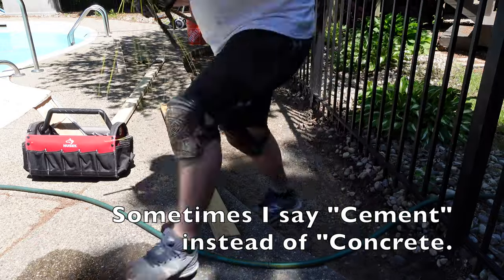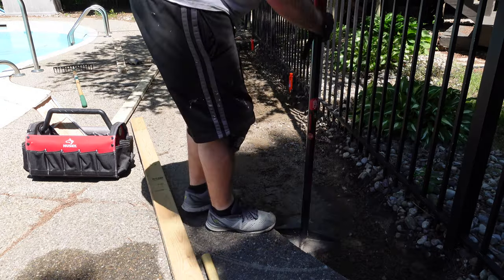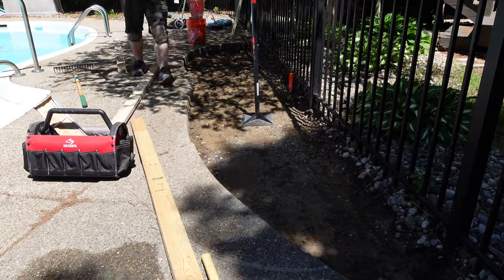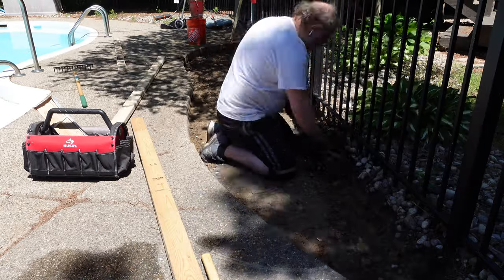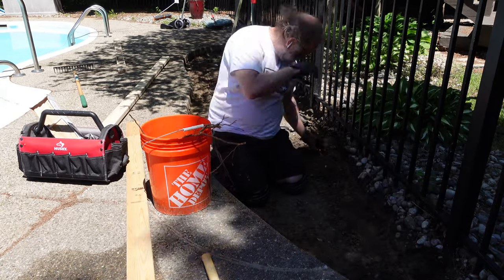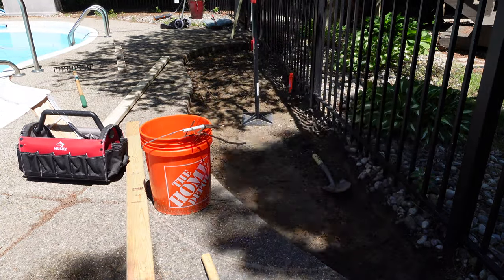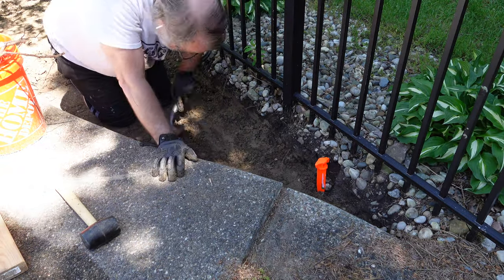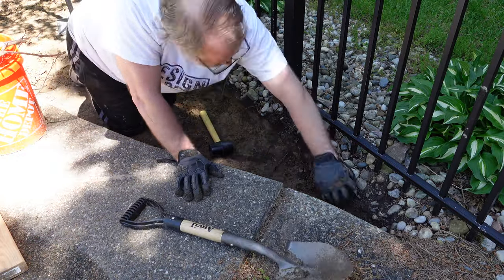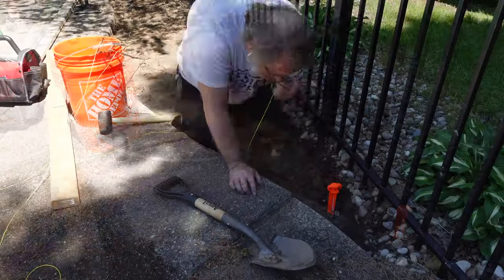Here is the dug-out area of the rock garden we had beside the cemented pool patio. You can see some of the rocks on the outside of the fence — this is after they've already been removed. I'm now tamping it down to make sure it's compact, doing the best I can. I'm using a shovel to take some of the bigger rocks out. Even after I dug this out, there were still some rocks left in the dirt, so I'm hand-removing them. It was hard to get into that corner, so I did a lot of that by hand as well.